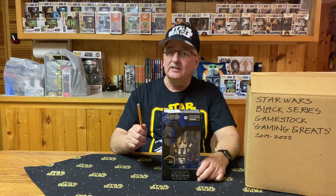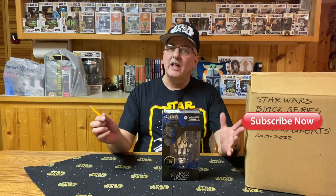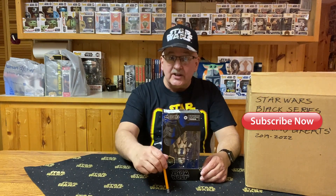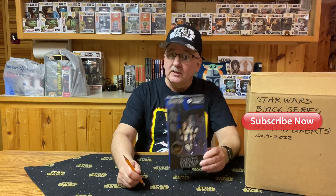You have to give some credit to GameStop. They have worked very well with Hasbro over the last few years to come up with some great Black Series figures based on those video games. While I do not have all the action figures from 2019 and 2020, I do have some interesting ones to show you in this video. So sit back, relax, and of course hit that subscription button and notifications bell and let's get started.